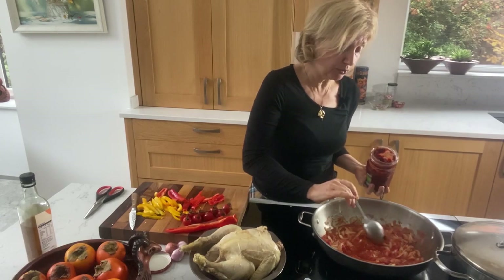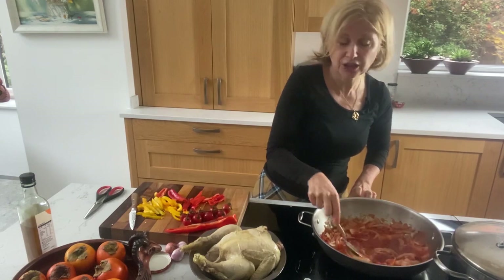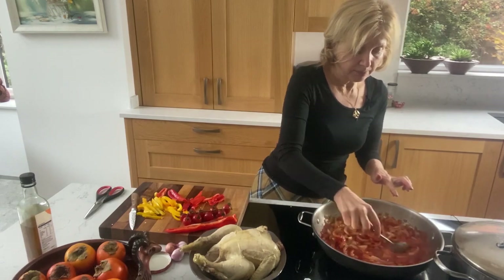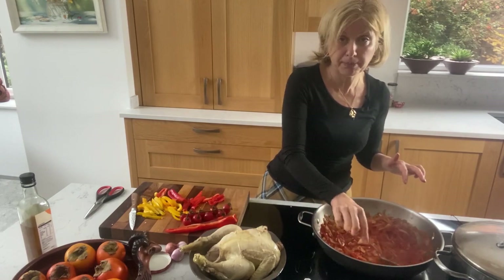Let's add a big tablespoon of it to make the sauce a bit more rich and interesting. I get it from a specialist shop — an excellent ingredient that I use in so many things. A pepper paste, the ingredients are literally just mild red peppers and salt.